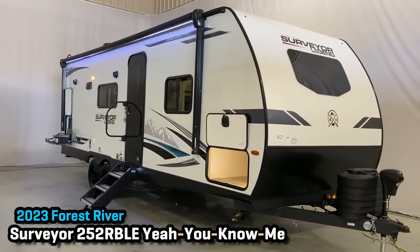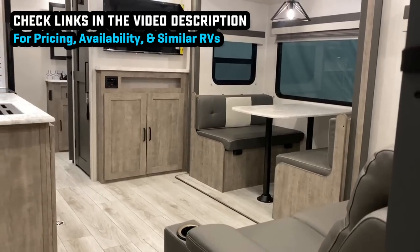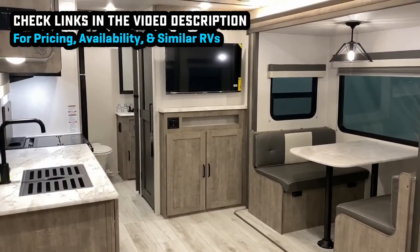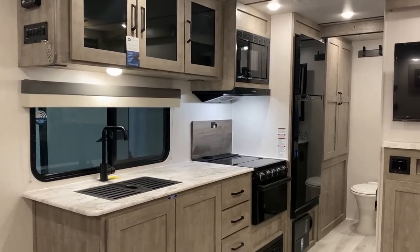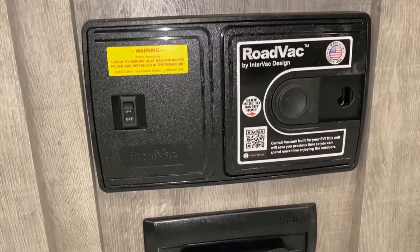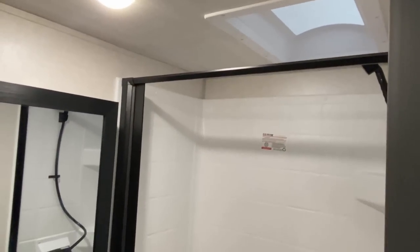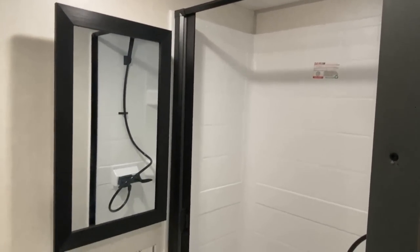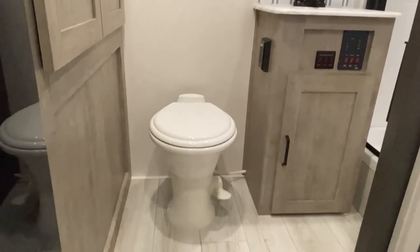By your popular request, the 252RBLE Surveyor. I've had more requests for this Surveyor floor plan than any other one, and I was really excited to get my hands on it — not only because I haven't done it before, but it's very similar to a floor plan I accidentally inspired Freedom Express to create, and they each do it their own little different way.